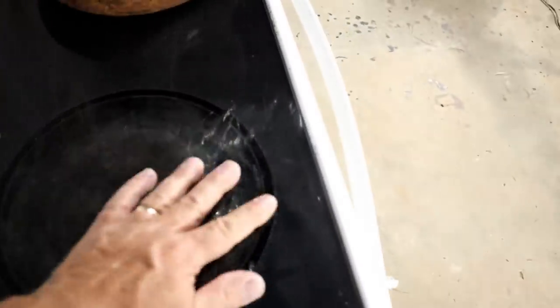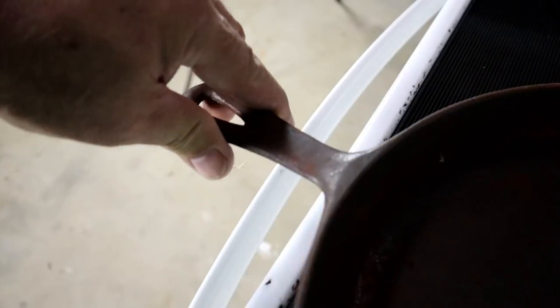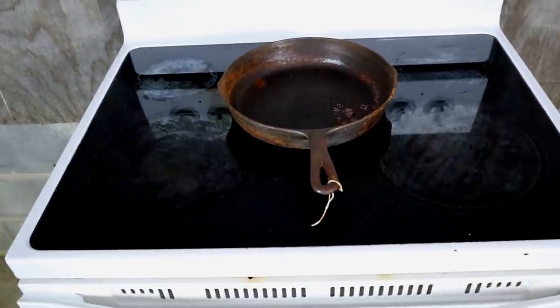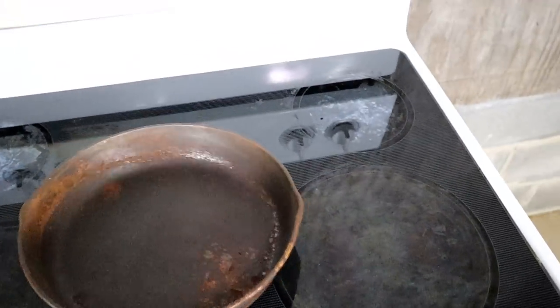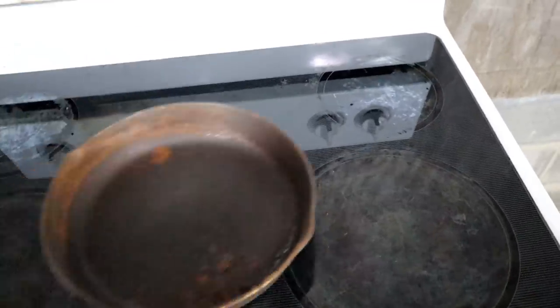Before we get started, I just want to take a good look at this cooktop. For it to have been used maybe 20 years or more, it looks kind of rough, but generally the cooktop is not too bad. We'll see a few dings around the edges where I dropped pieces and came back on the edge and kind of beat it up a little bit. But that's really the worst wear that I have due to cast iron. There have been a lot of pieces dragged across this cooktop and quite a few dropped on it as well — not bad looking for the amount of use.